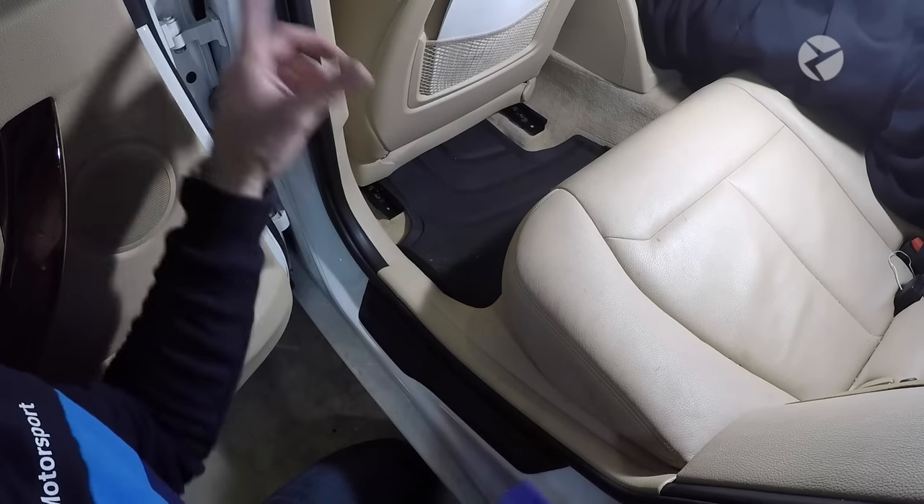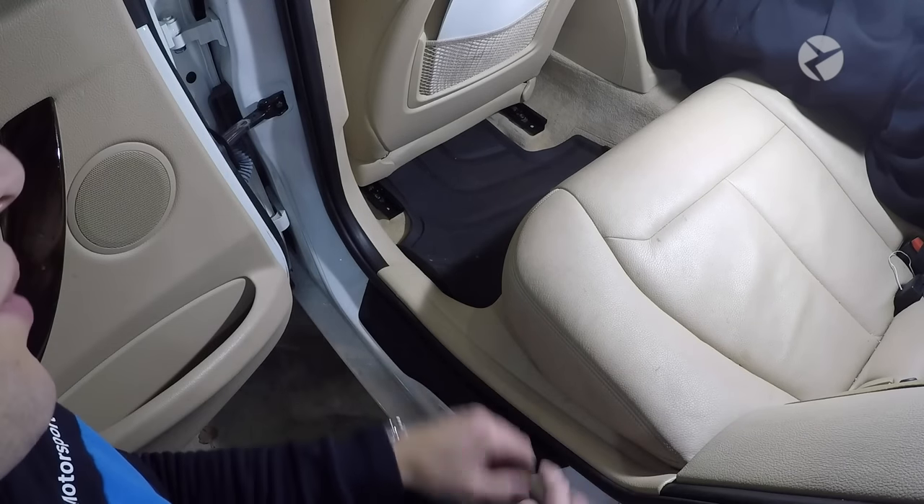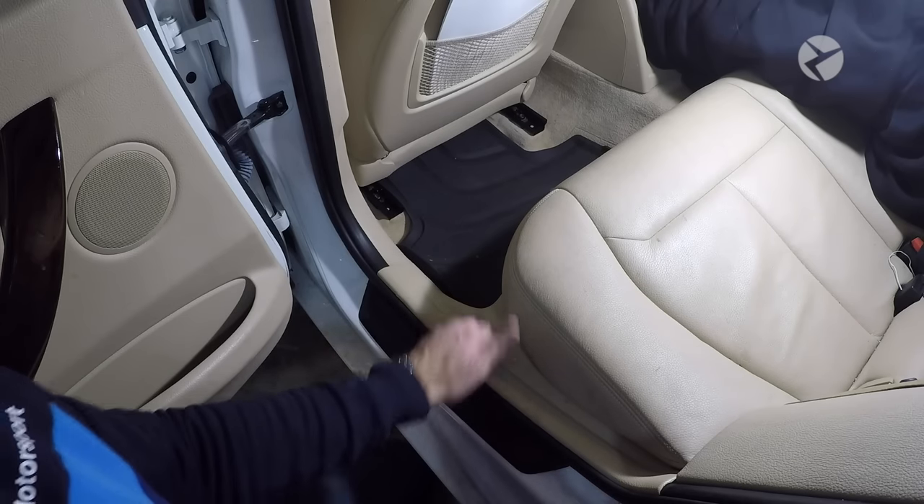For this installation, we're going to start with the front doors. So we're going to start by removing some of the trim from the rear and working our way forward. The first piece of trim we want to remove is this piece right here.